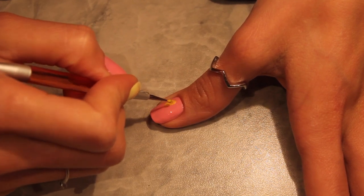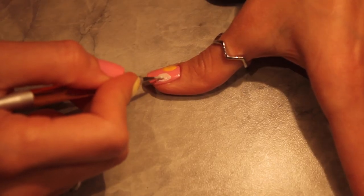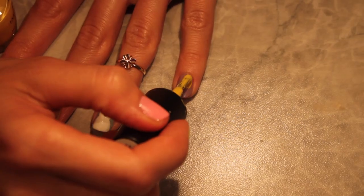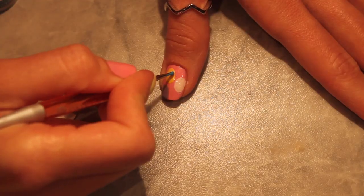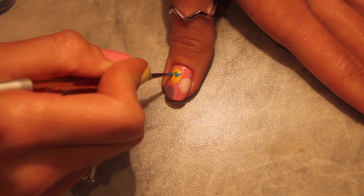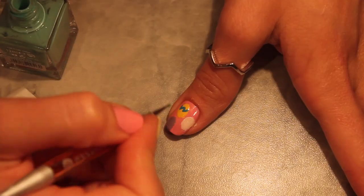Fill your thumb and pinky nails with colorful Easter eggs. Use pale colors for the eggs themselves and darker ones for the designs — dots, stripes, and zig-zags. As usual, don't forget to wait until the underneath color is dry.